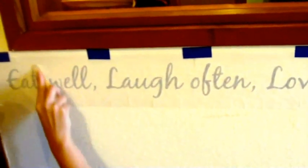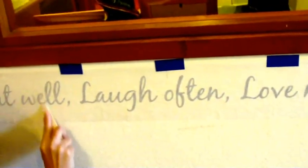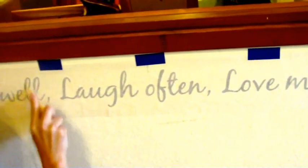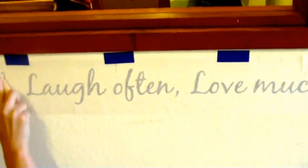She'll just go over each letter, each word. And after she has done that, then we'll remove the transfer tape for the final step.